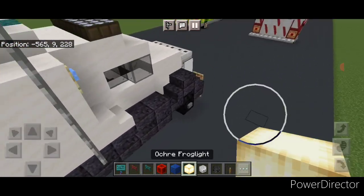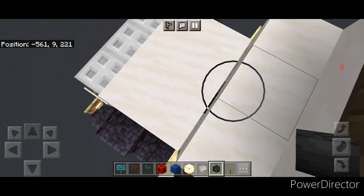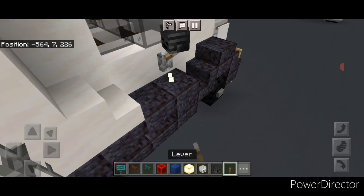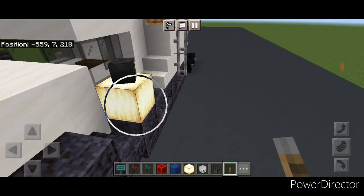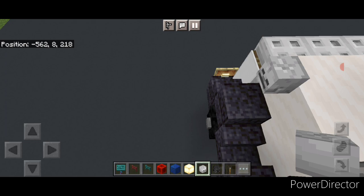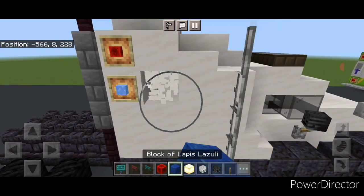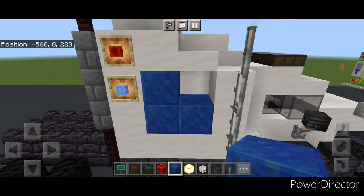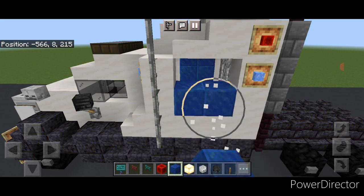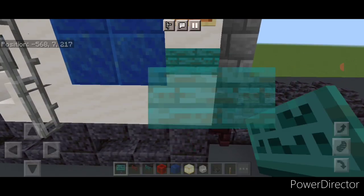Put a temporary block here and here on this side. On top of that we're going to put an angled wither skeleton skull on each side, then take out the temporary block and put a lever underneath going up into the wither skeleton skull on each side. Then put a regular skeleton skull on the side here and one over here. Come here and knock out a two by two and replace it with lapis lazuli. Same thing on the other side — knock out this two by two and replace it with lapis. Then take a warped sign and put one on the side right here, and the same thing right here.